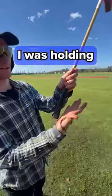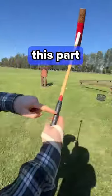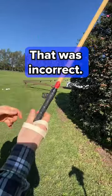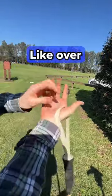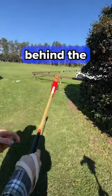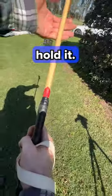Previously I was holding the mallet like this, where this part was on my thumb — and that was incorrect. So now we need to correct that: put it on the base of my thumb, like over here. And also I was holding it so the knuckle was behind — if I push now I can't hold it.